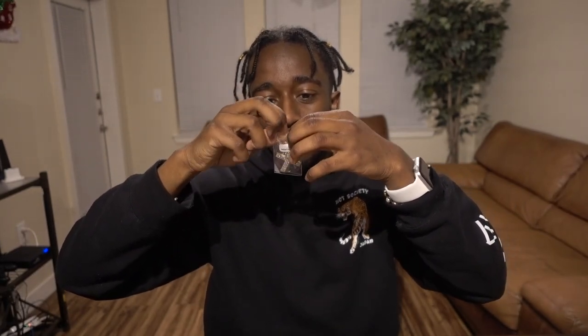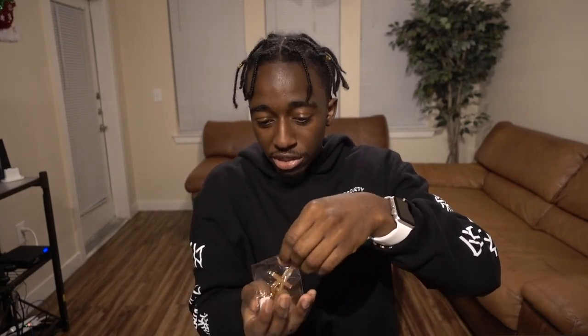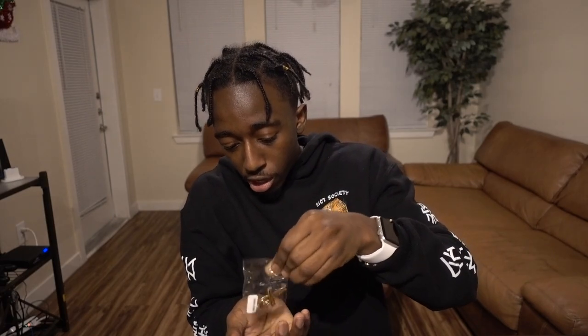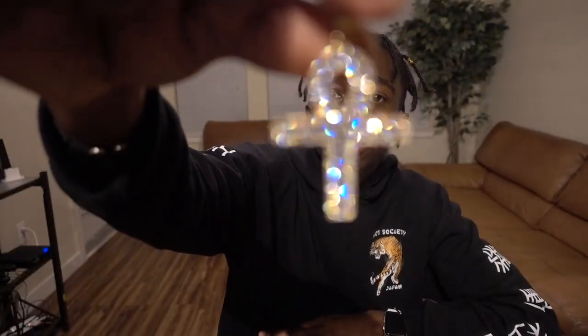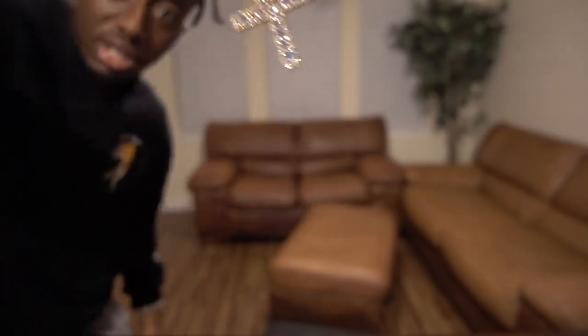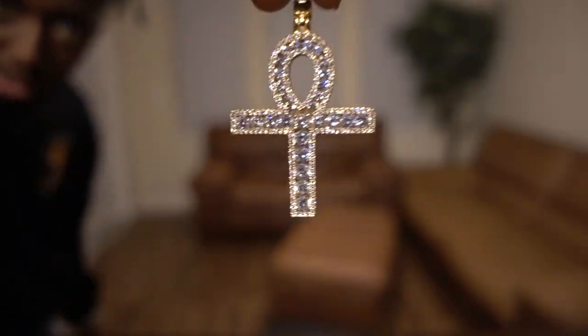Oh, this is actually kind of cool — it's like an ankh, similar to one I used to have but bigger. I'm gonna open it up and show you guys. This is what it looks like up close — it is really shining on camera. I really like that, I might even wear this a couple times just depending on how I'm feeling.